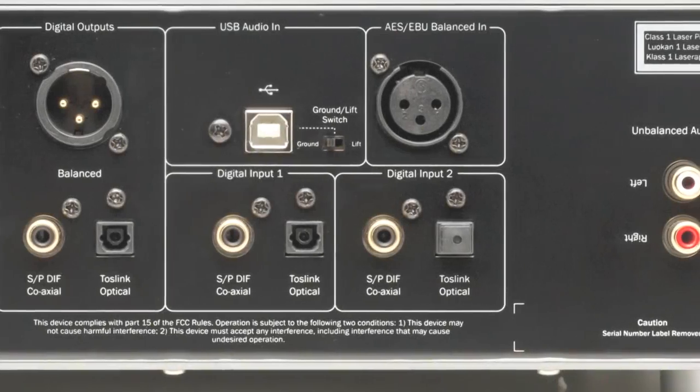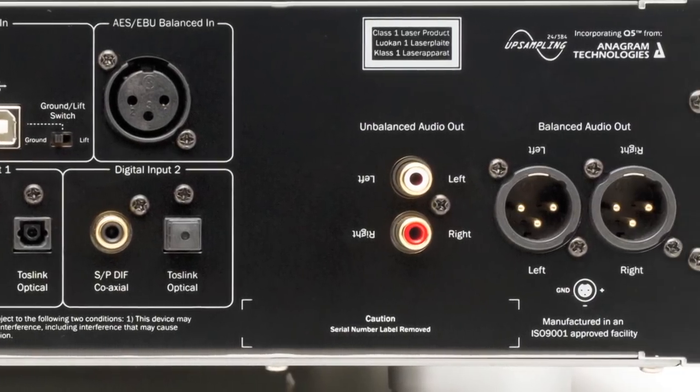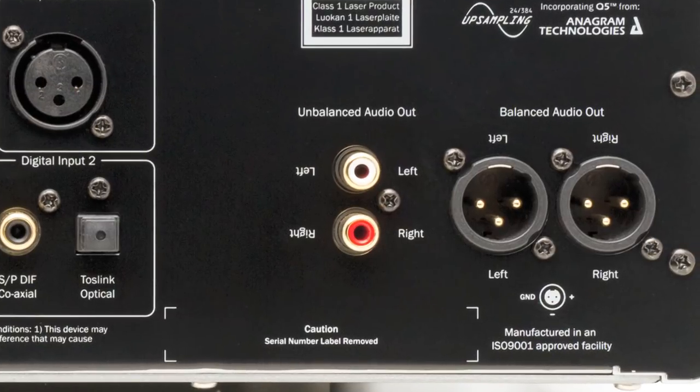In terms of outputs, a regular phono output as well as a balanced XLR output means that the 851C can also be used with high-end or pro audio gear.